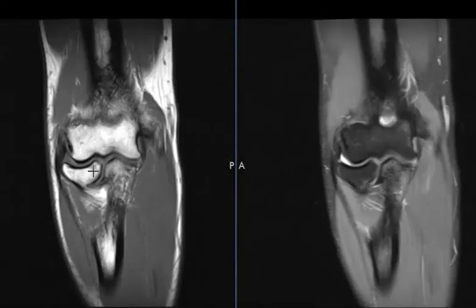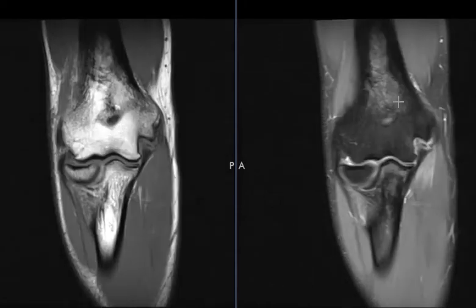We can see over here a T1-weighted image where marrow is bright, and this is a fat-suppressed proton density sequence where marrow is dark and subcutaneous fat is dark here.